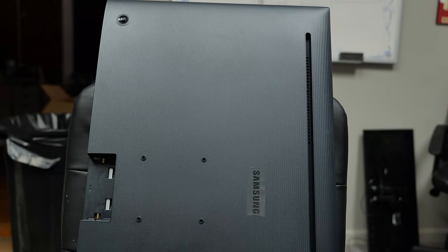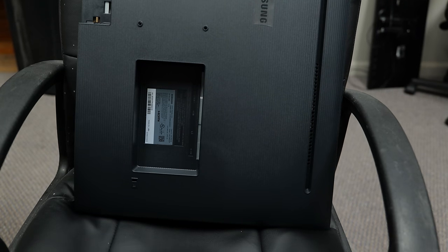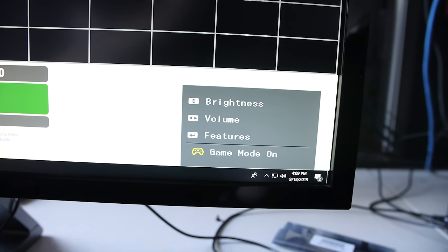One cool thing about this monitor is that it does support picture-by-picture, meaning you can have two inputs side by side. The uncool thing is that it has only one DisplayPort and two HDMI inputs, so you're not going to be running four 1080p inputs in four quadrants. The connections also include a headphone connector. As for game mode — the old U28D590D has one, but it's garbage. It doesn't improve latency or overdrive at all; it just increases contrast. Pretty dumb.